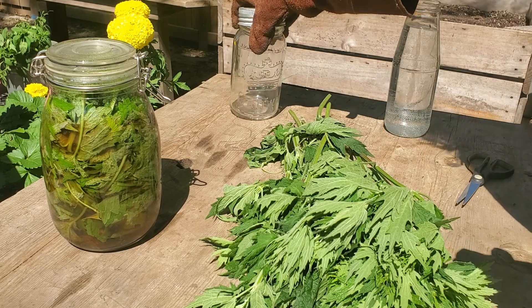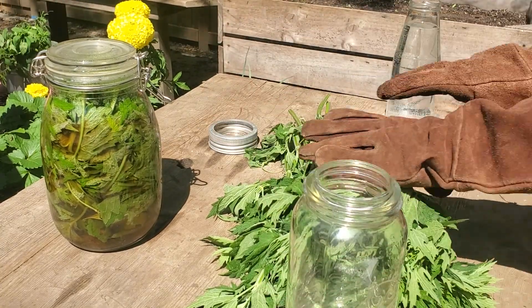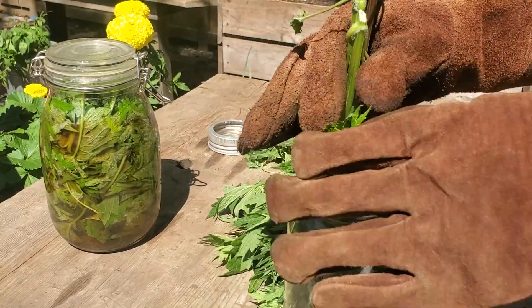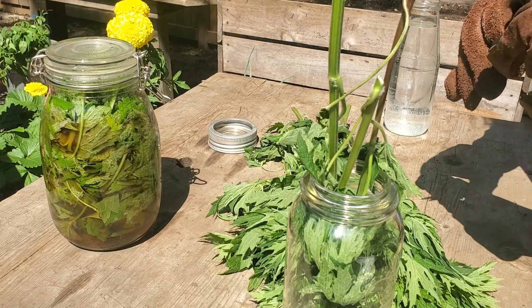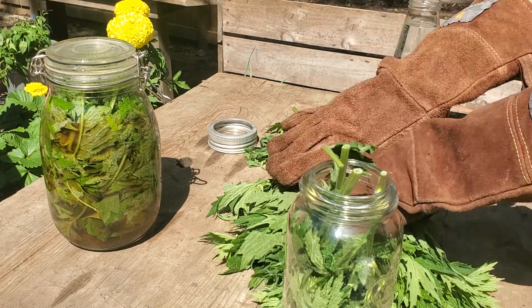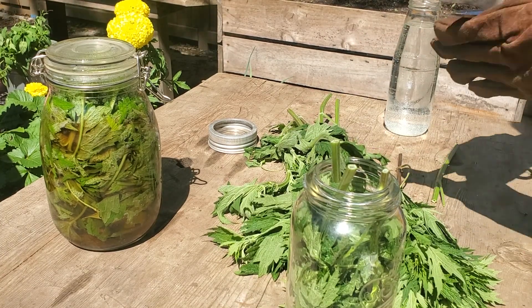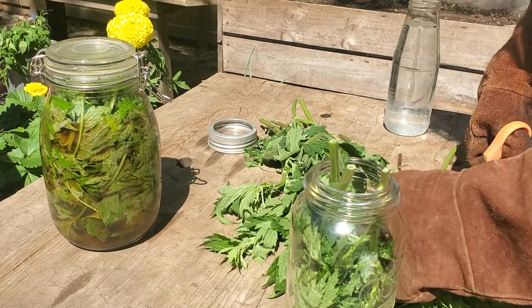So today we're going to use this jar. You could just really stuff the nettles in there if you want to. It's hard to do with gloves on — here's a bigger pair of scissors. If you've got thick gloves on, make sure that you get a big pair of scissors.